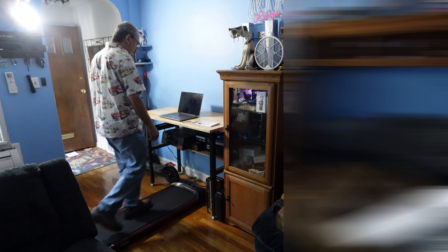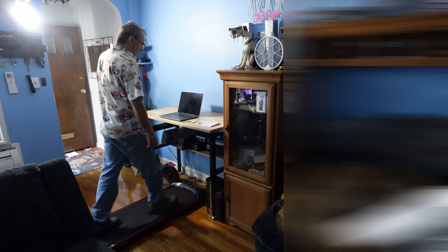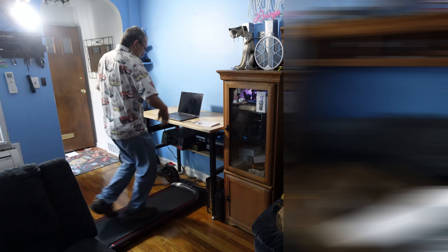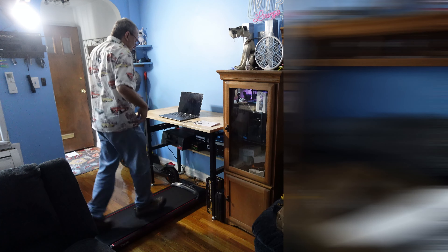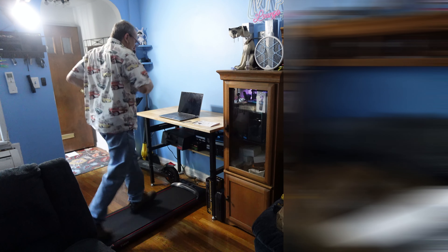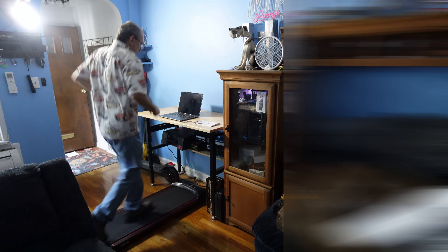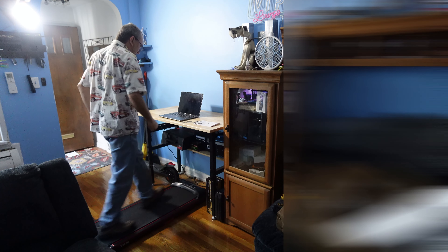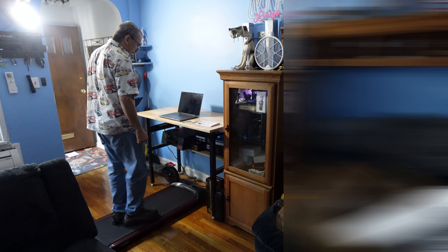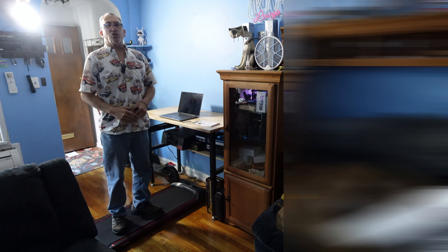We're at speed 1.6, 1.8, then up to 2.2, 2.4, 2.6, 2.8, 3.0, 3.2, 3.4, 3.6, 3.8 — I'm at the maximum right now. When I want to stop, I hit the off button and it gives me a cool-down period, slowly bringing the speed down. I finish my exercise and it shows three zeros when I'm all done.